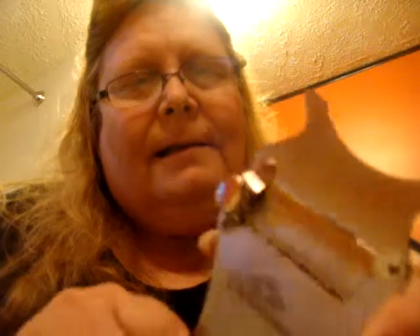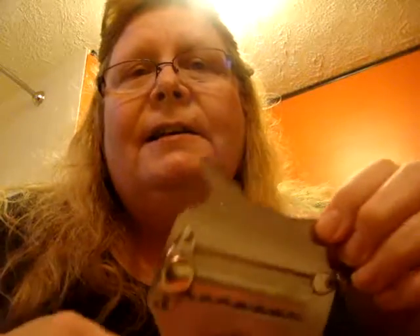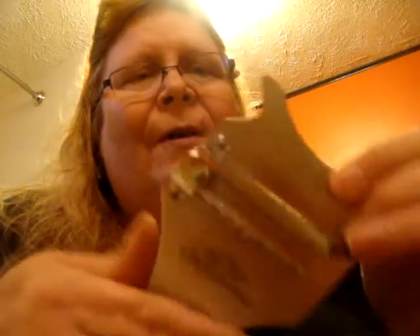Hi, this is Arlene from Peach Patch Reviews, and today I want to tell you about this neat, elegant cheese slicer and chocolate scraper that I have found, that was sent to me for review. It's from Chefsperience — instead of 'experience,' it's Chefsperience.